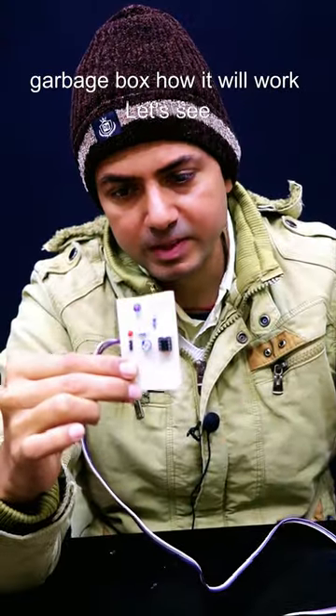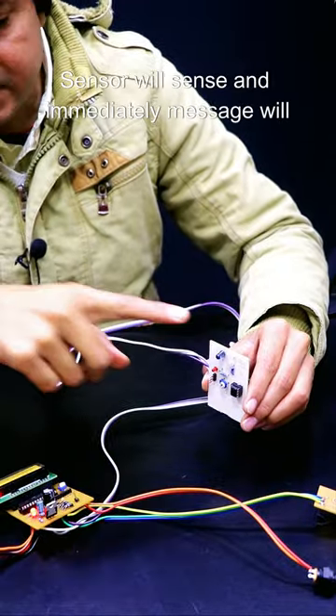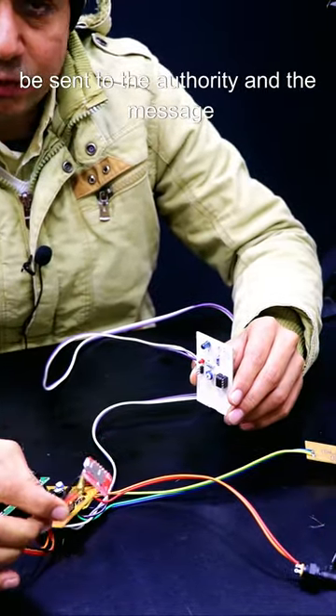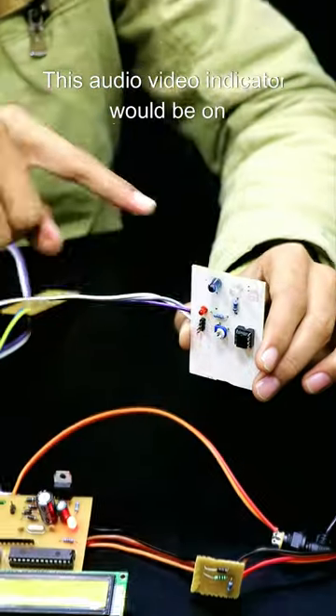This IR sensor we are going to install in a garbage box. When the garbage box will be full, the sensor will sense it and immediately a message will be sent to the authority. The message will also appear on this LCD, and this audio-visual indicator will turn on if the garbage box is full.